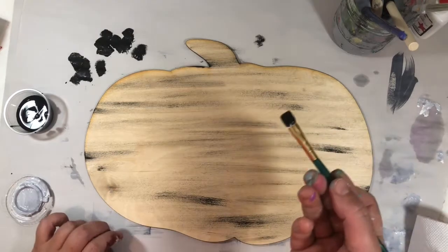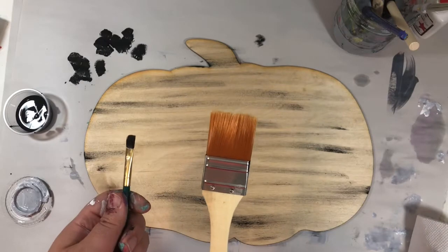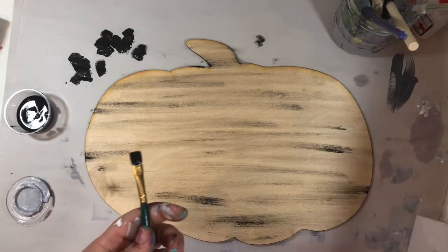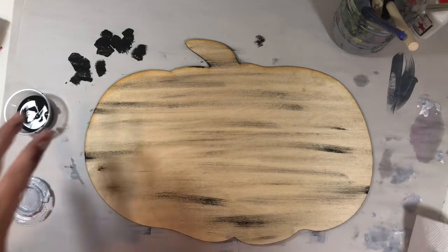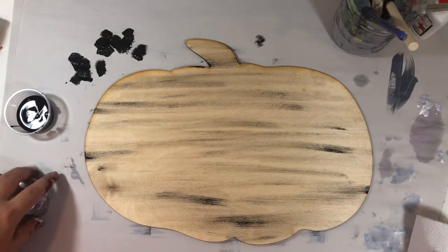The bigger the brush, the bigger the streaks — this is a small brush so it has smaller streaks. If you have a bigger brush at home you can make larger streaks. What works best is old brushes that you've used to paint your house, because sometimes they have a weird texture and that'll give you nice strokes. But the brush we gave you will work just fine.